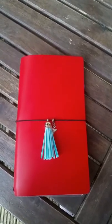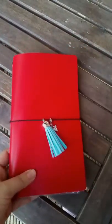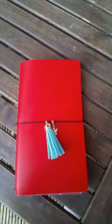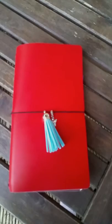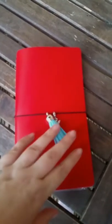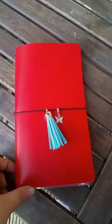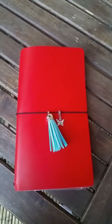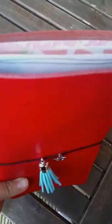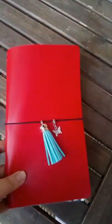Hi guys, it's Monica again. I just wanted to quickly share with you a Fauxdori that I received as a giveaway from lovely Karen. I'll put her details down below — she's got her own Etsy store called Personaliser. I'll put the link in the description box as well. So you can see this is not how the photo looks, because there's not much in there, but I just want to show you how gorgeous it is. I received it this morning and I just could not put it down.